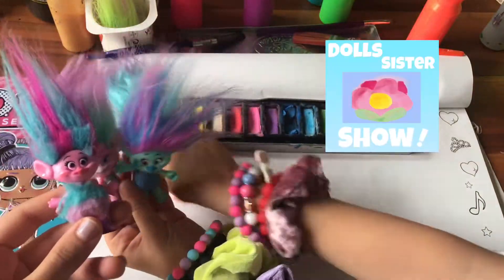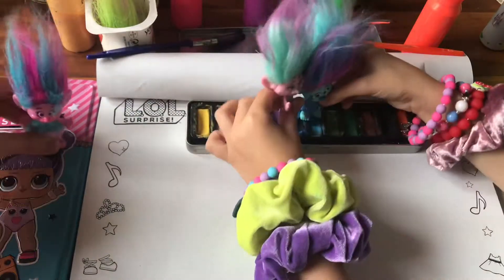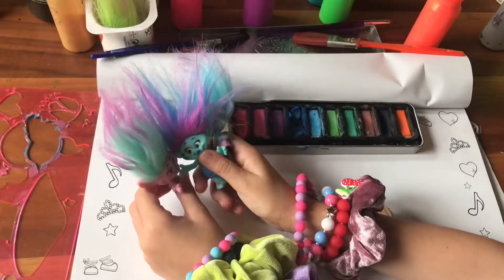Hi everyone, it's DollSisterShop, and today I have a surprise right in here. So let's open it up.